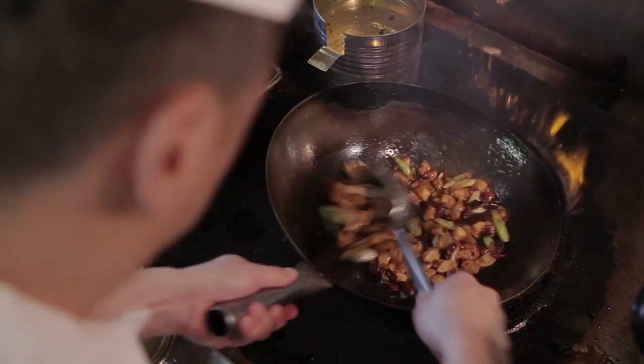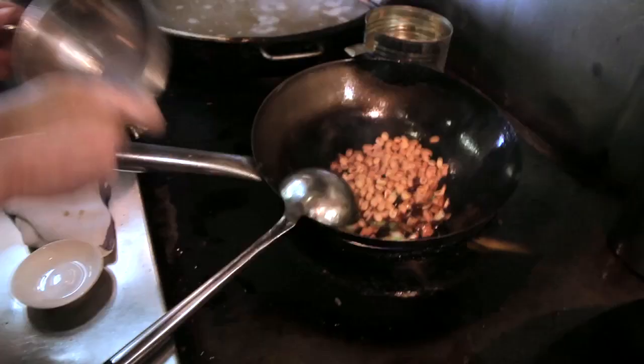Once the meat is almost done, pour in a mixture of soy sauce, oil, cornstarch, vinegar, and sugar. Finally, add the peanuts. And voila, you have the finished dish.